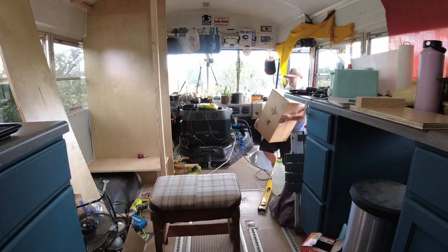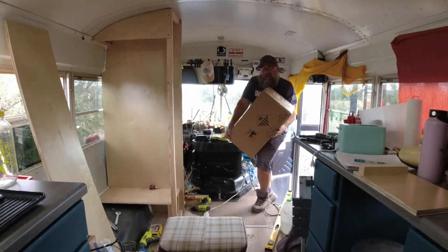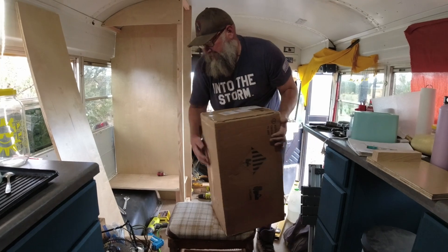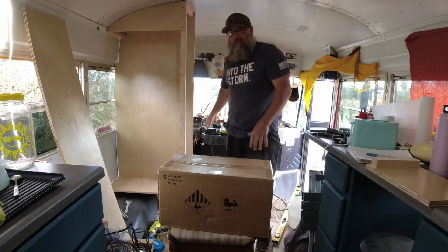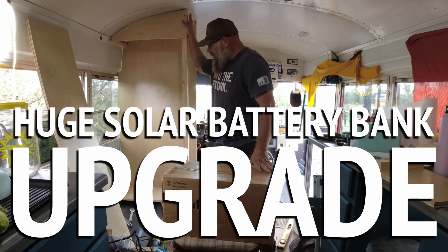Okay guys, got something new today. As you can see, the bus is a mess — that's because it's under construction. Back there on the ground we have the EcoFlow Delta Pro, but up here is its replacement. This is our new solar system cabinet I'm building right now.